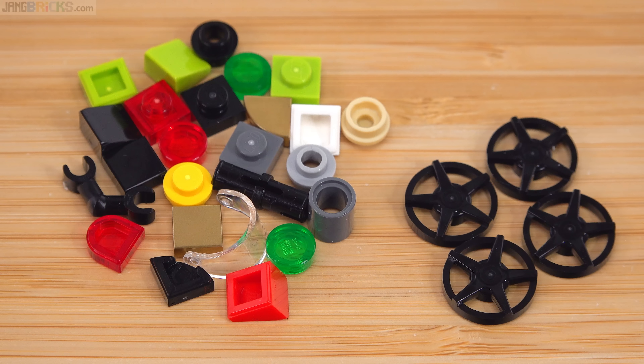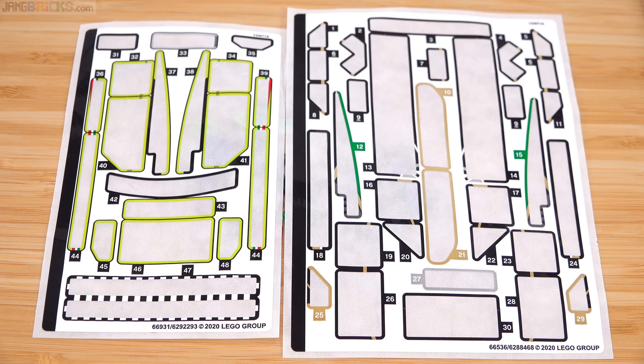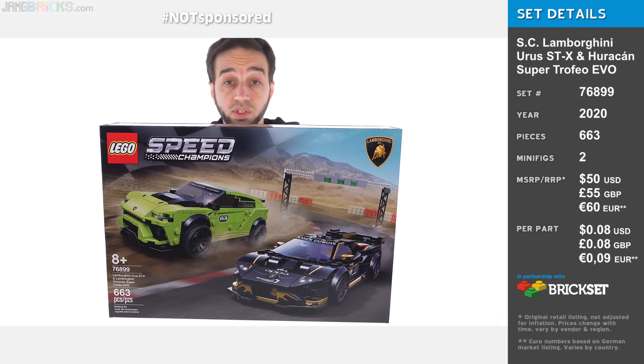Here are the spare parts for the set, including one extra set of wheel covers. You don't get an extra set of wheel covers for the Urus because it uses extra-large covers. Here are the two used sticker sheets so you can get an idea of how many are involved — it's a lot, especially with the Huracan having so many small ones.